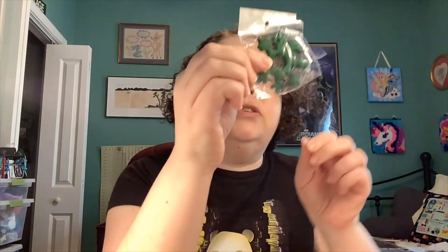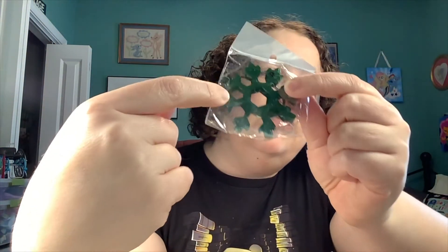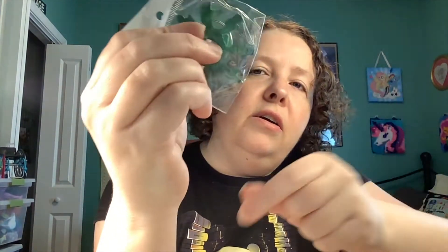This is another keychain — oh, it's a wilderness tool! You can see it has different little tools on here to do stuff with.